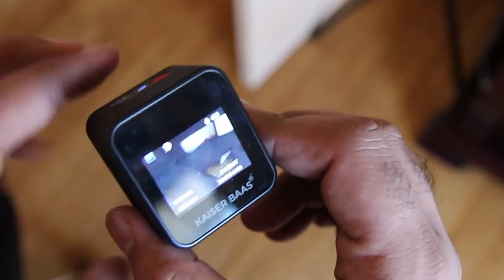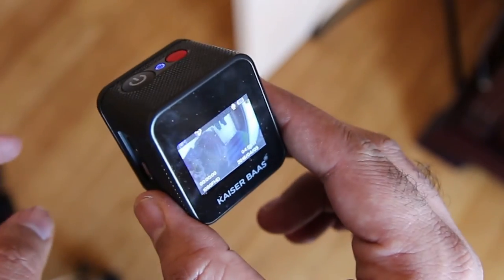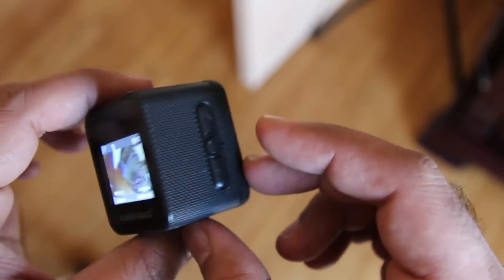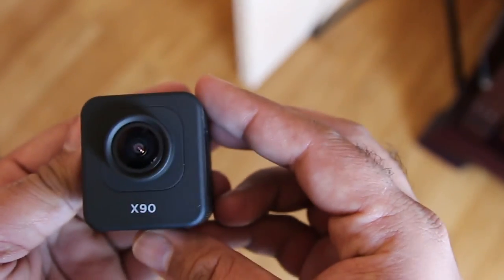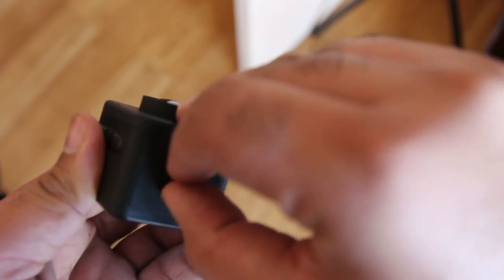In terms of video modes, we have 1080p recording at 30 frames per second and 720p recording at 60 and 30 frames per second. Timelapse is pretty popular on YouTube nowadays, and this camera has a built-in timelapse mode as well, so you can create timelapses very easily.